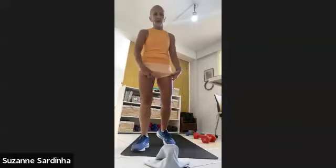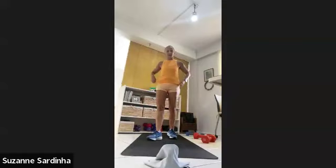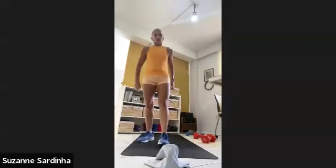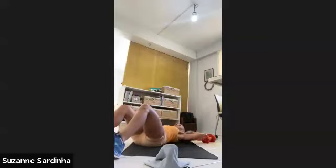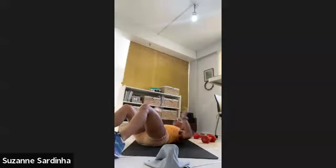Coming down on the ground, we're going to do some core work today. Sit down, lay flat on the ground, and you're going to come up opposite hand to foot. Just ten on each side. Let's go — lay it down, sit all the way up, left hand right foot. Ten, other side, nine.